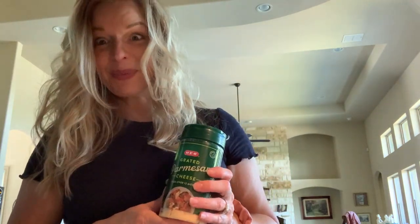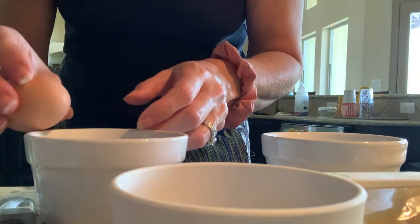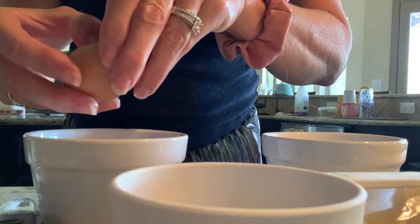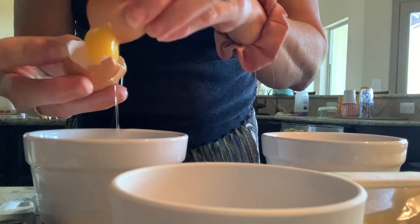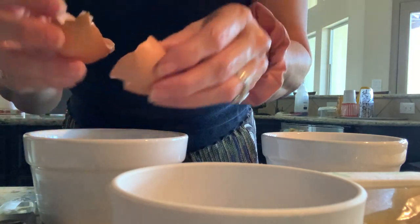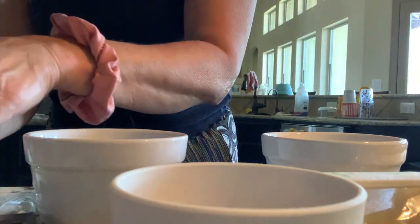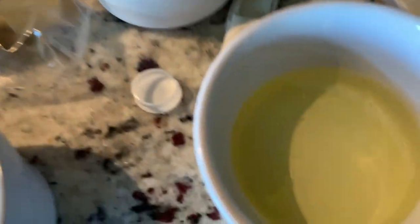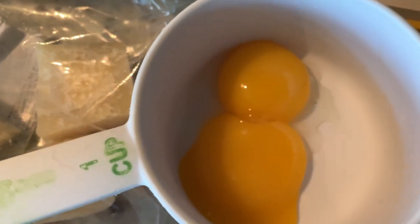Cook your pasta until it's done enough for you, then strain it. We're going to separate our egg — the yolk is what we're actually going to use. Dump the white into a separate bowl; if you just pass it back and forth in the shell, the shell helps separate the white from the yolk. There's your white, which you can use for something else, and there's the yolk.